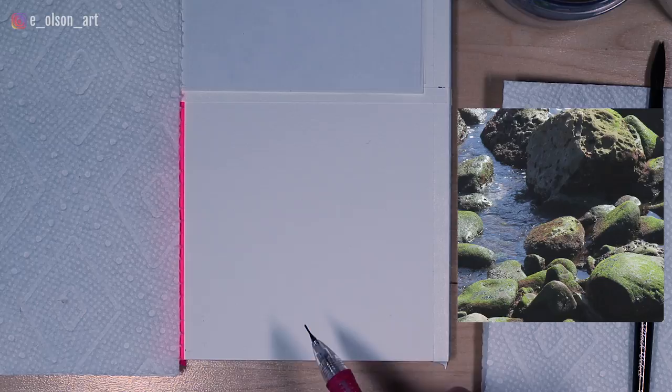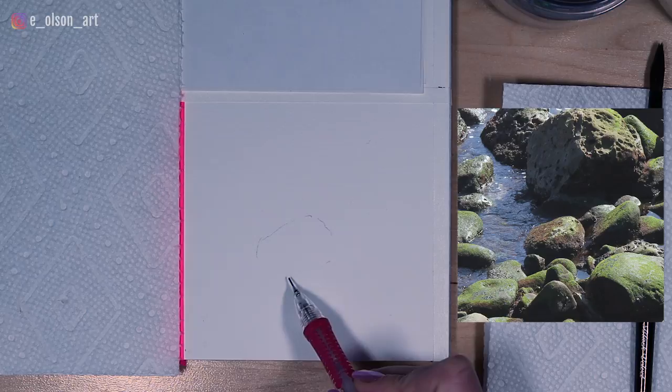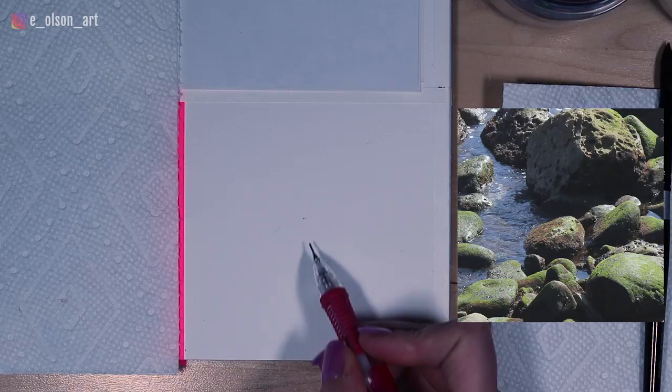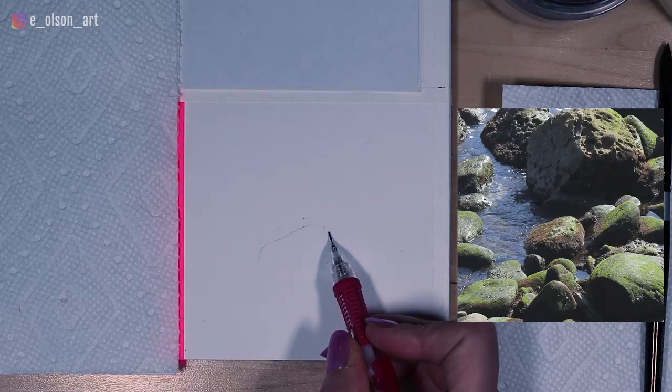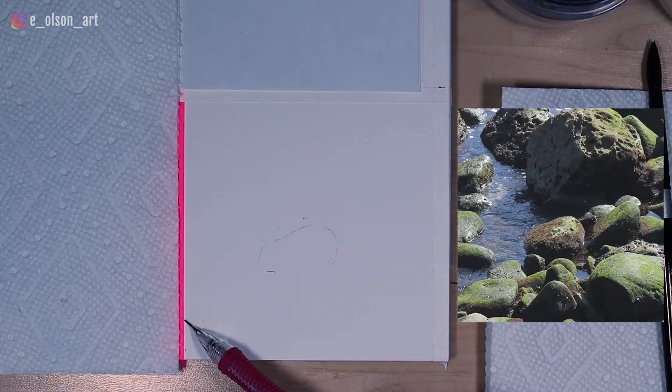The first thing I notice is almost in the center of my composition, there's a rounded stone. So I'm going to start by just lightly blocking in where that stone goes. I can already tell I placed it a little too high on the page. It might be helpful to locate the exact center of your square and judge the location of your stone based on that. In my reference photo, that stone is just a little below the center point. There's kind of an angled composition here where the stones are separating from the water.